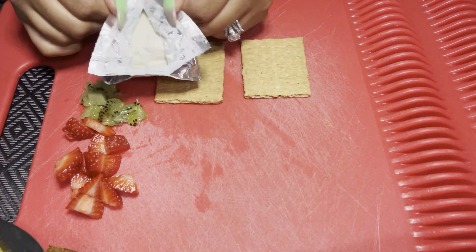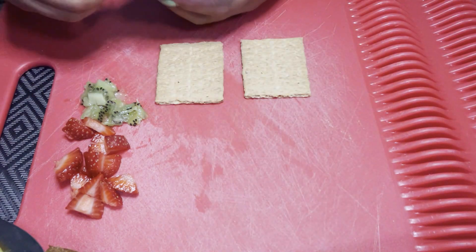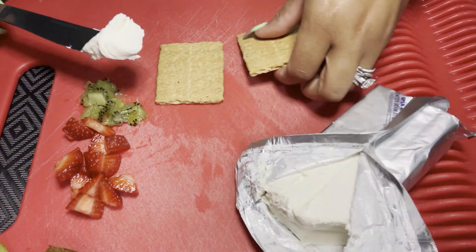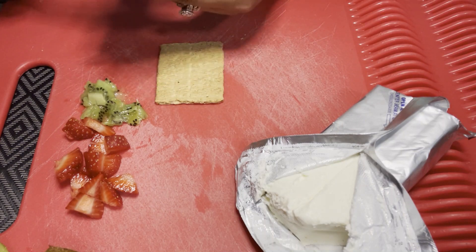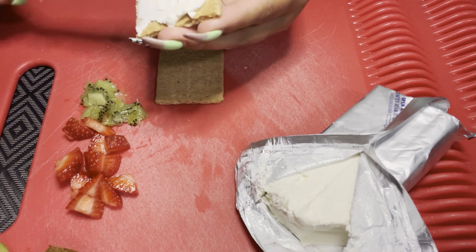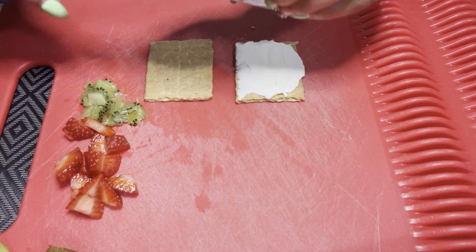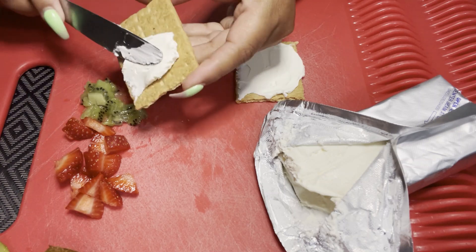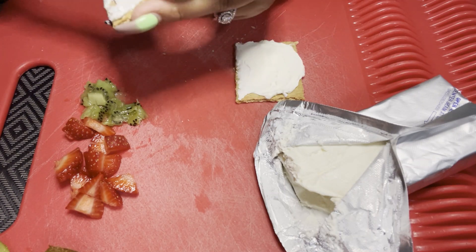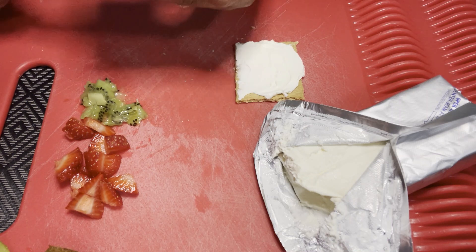Next I'm going to get my cream cheese and another butter knife, carefully cut off a piece, and smear it all over the graham cracker square. This is when you can add as much or as little as you want. I chose to go medium — just enough to cover the whole square, or just about the whole square. Put as much as whatever you choose.